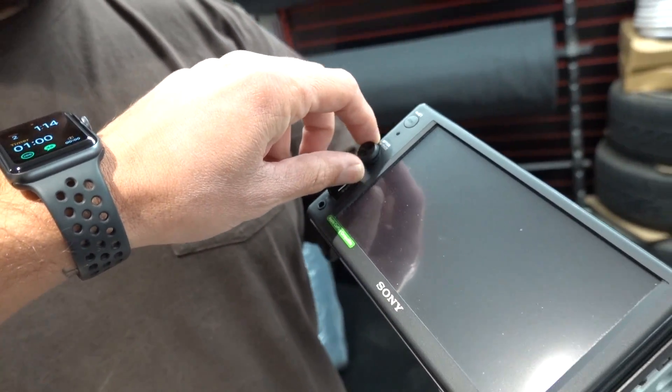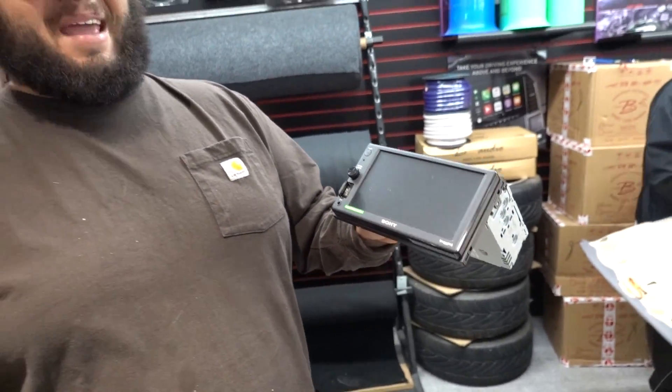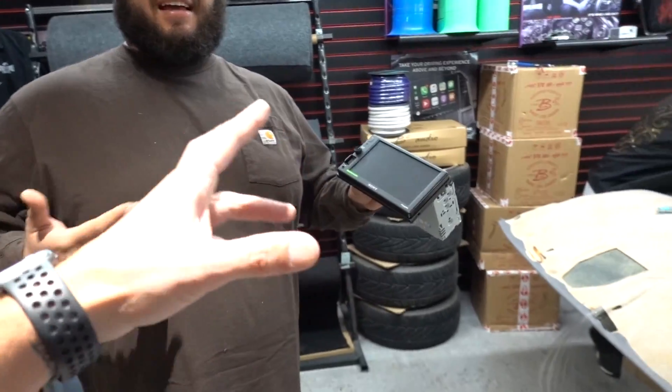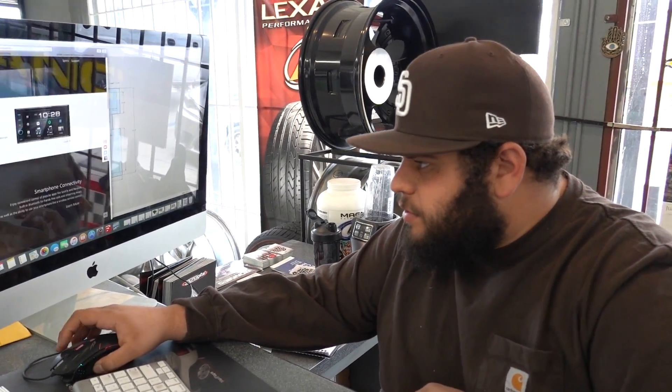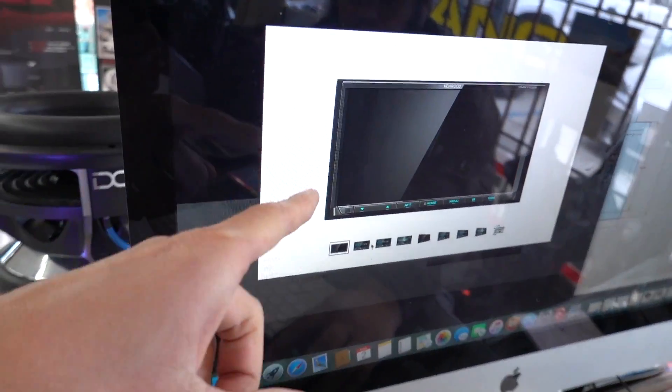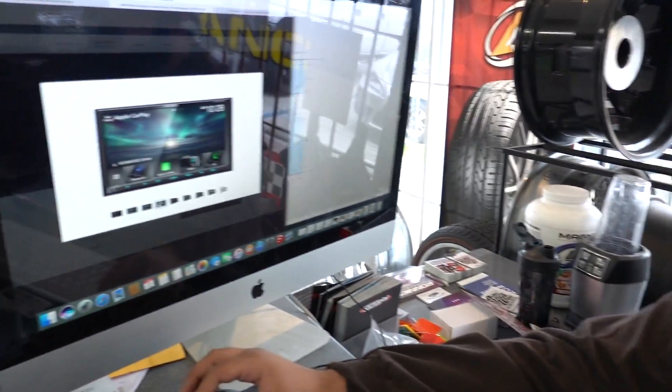I'm a volume knob guy. My OBS doesn't have it and I hate having to tap tap tap for volume. So this one's got the knob, USB on the front, aux in the front, and it'll be Bluetooth and CarPlay ready. This thing looks like it's out of 2005 though. We're trying to go a little more modern. Now we're looking a little better. It's got a cam button so you can bring up a camera — you'd be able to access your rear view camera directly. What if we could do dual inputs for a front camera too? This one's got a camera button with dual inputs — front and rear camera should work. It's CarPlay ready. Order it up, done deal.